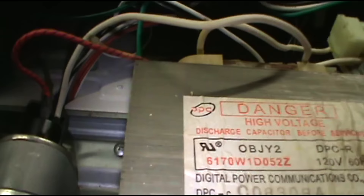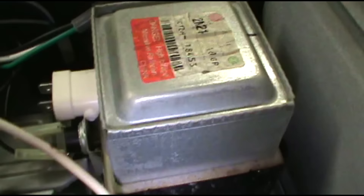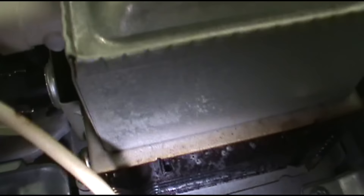This is the capacitor — I'm not touching the capacitor. A lot of trolls come by my other microwave video saying the capacitor, you're an idiot — but I'm not touching the capacitor. I'm just unplugging the magnetron and putting the new one in. Just be careful, don't touch it, and you'll be fine.